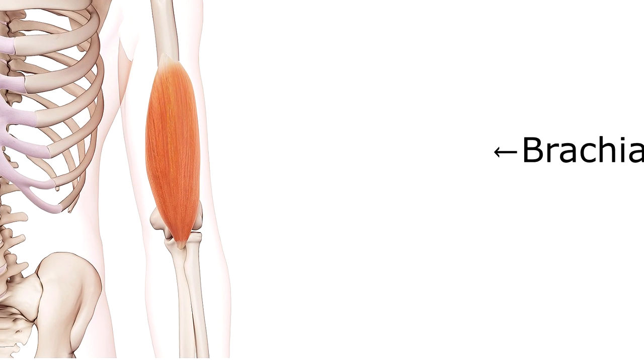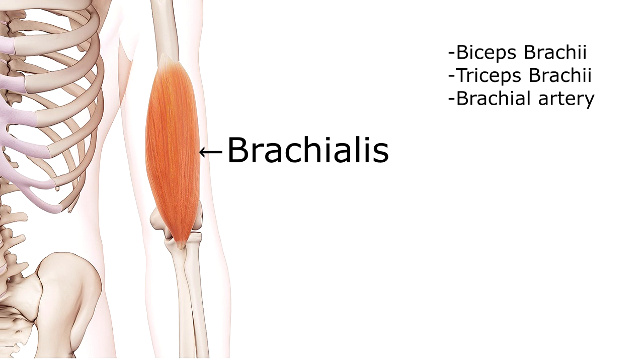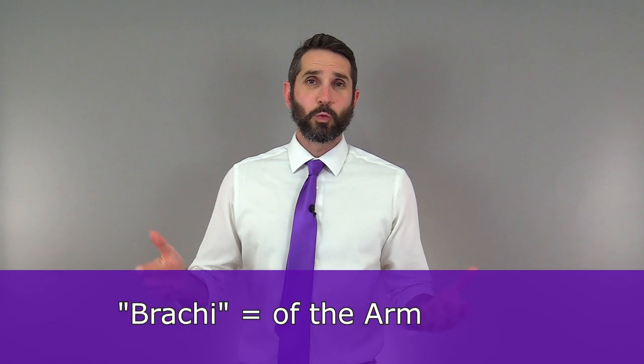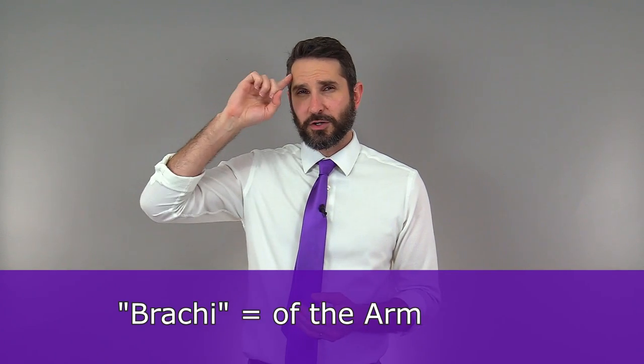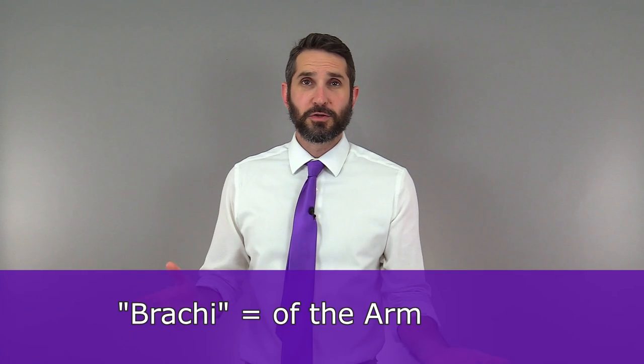So what does the name brachialis mean? Well, the word brachialis sounds similar to the brachii that makes up the biceps and triceps name, and that's because the prefix brachii comes from an old Latin word that means arm or of the arm. So anytime you see that word or prefix brachii, you should immediately be thinking something to do with the arm. For example, brachialis: muscle of the arm.